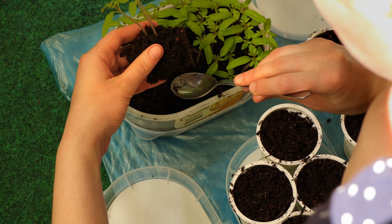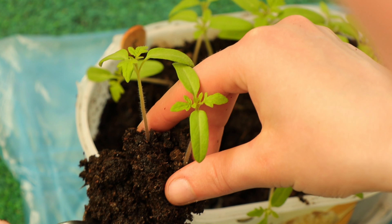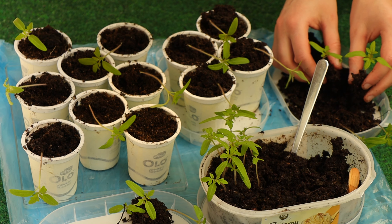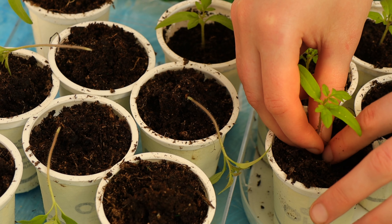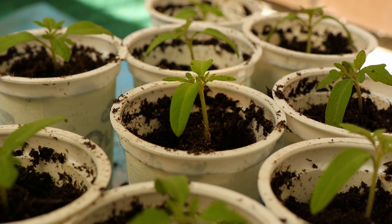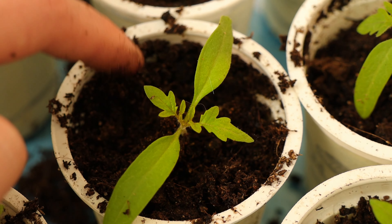Now you need to split your seedlings from each other. Choose the strongest ones and try to retain as much soil on the roots as possible. Be gentle, as the seedlings are very delicate and can break easily. In the new pot, you need to plant the seedling deeper than it was in the original container — it'll help to establish a strong root system. Tomato plants can produce roots along their stems, so it's a good idea to bury it right up to the leaves.